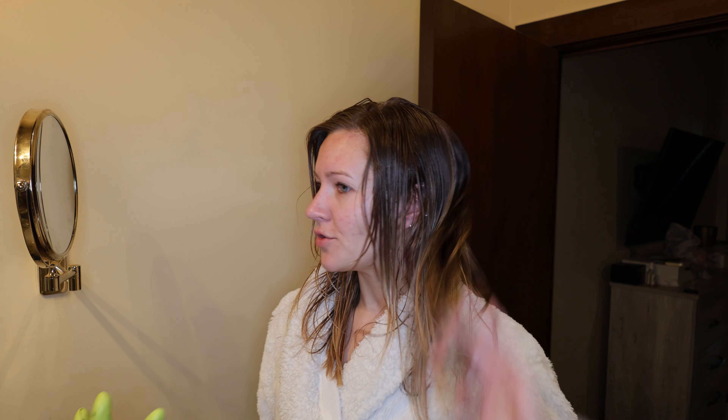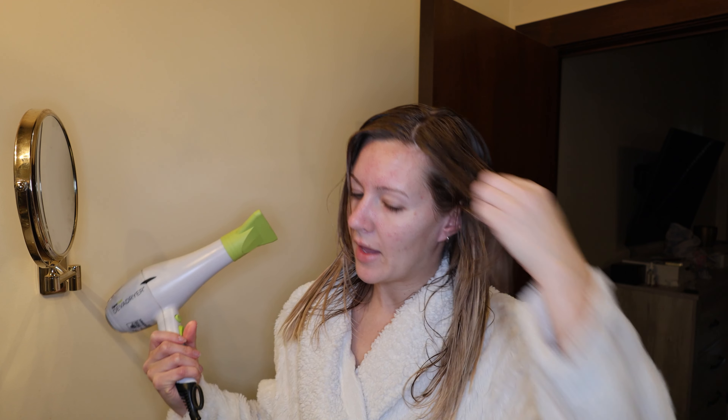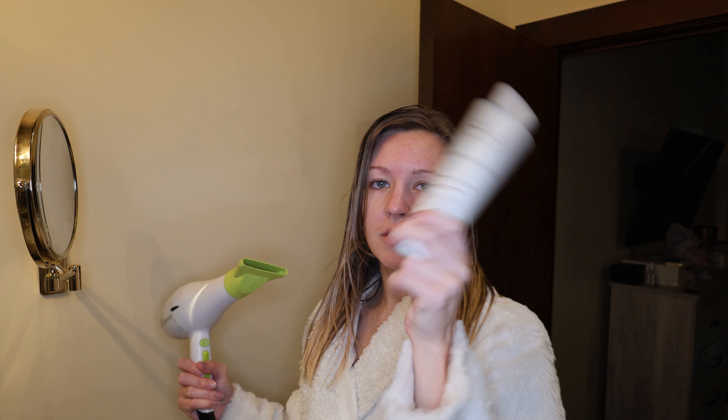I showed you the curly hair and I figured I should show you the straight hair too. So I did the same thing — I put a nickel size amount in my palm and rubbed it throughout my hair. I'm just going to do a blowout and see how my hair sits. My hair is curly so usually it dries pretty wavy, but we'll see how much this helps.